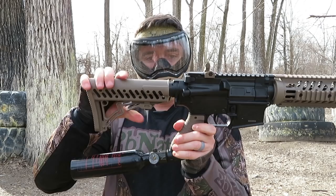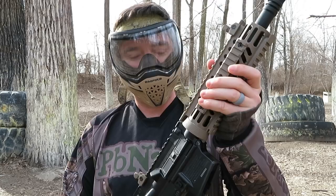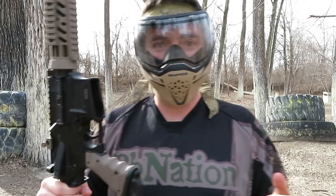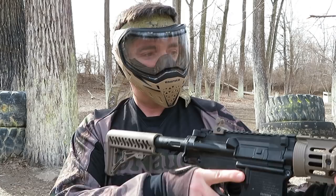Stock — it's got five positions. A couple things that die-hard mag fed people might not love: one, the tank's obviously on the outside, it's not in the stock. It is what it is — it's a $200 marker. Also, it is not for first strikes. Again, $200 marker. Maybe that'll change sometime, but for what you get, absolutely awesome.